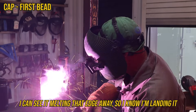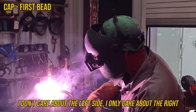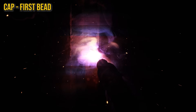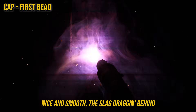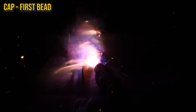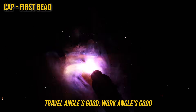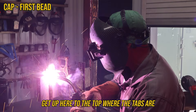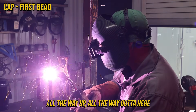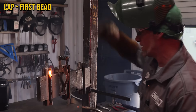I can see it melting that edge away, so I know I'm landing it. I only care about the right side right now. Ride that puddle, nice and smooth — the slag's dragging behind. I can see it moving, speed's good, stick out's good, travel angle's good, work angle's good. Get up here to the top where the tabs are — make sure these corners are full, all the way up, all the way out — and done, one side.